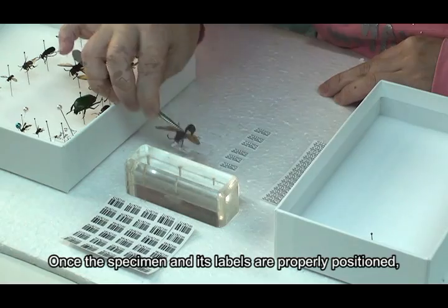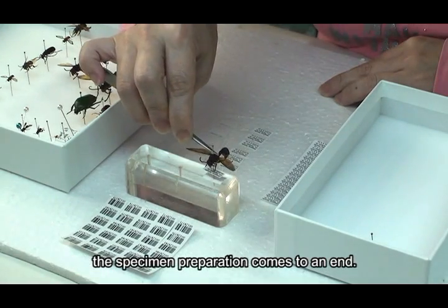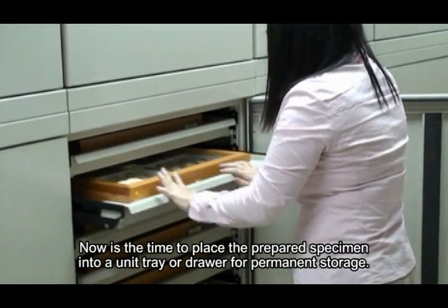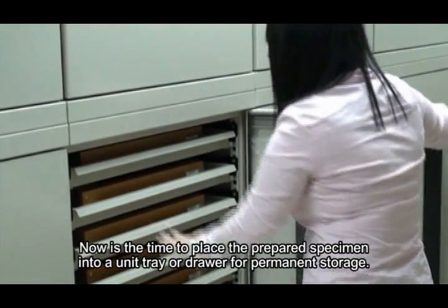Once the specimen and its labels are properly positioned, the specimen preparation comes to an end. Now is the time to place the prepared specimen into a unit tray or drawer for permanent storage.